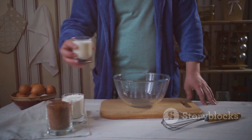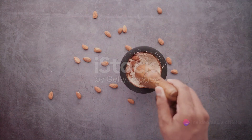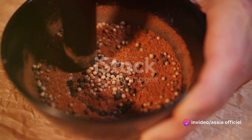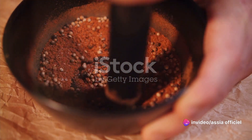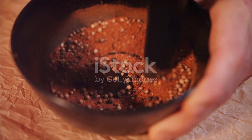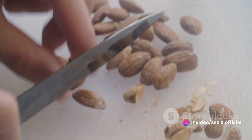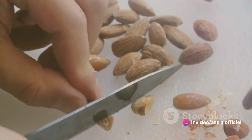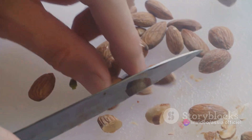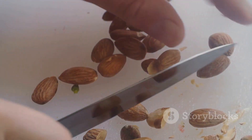With these simple ingredients, we're ready to get started on our Moroccan adventure. The heart of any Briouat lies in its filling. Let's start by preparing our almond filling. The first step to a mouth-watering almond filling is grinding the almonds. Picture a handful of almonds, their brown skins removed to reveal the creamy nuts inside. Using a food processor or a good old-fashioned mortar and pestle, grind these almonds into a coarse powder. Make sure not to overdo it — you want a texture that's somewhere between sand and gravel, not a smooth paste. This gives our filling its signature bite.